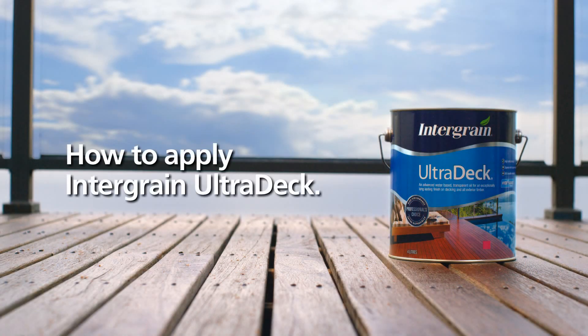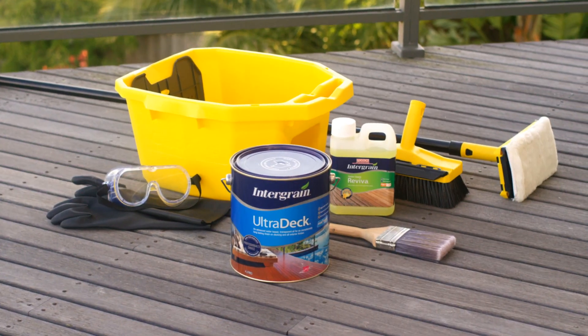Intergrain Ultradec is an extremely long-lasting, water-based oil for decking and exterior timber. To get started, here's what you'll need.